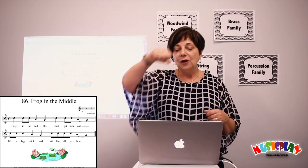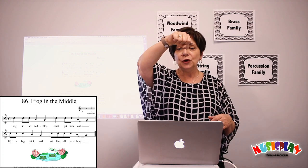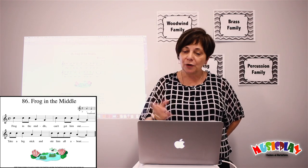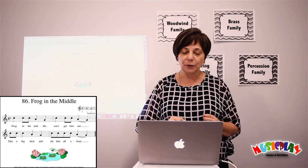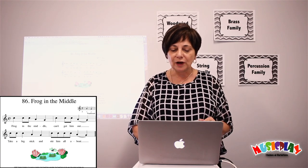The song is: 'Frog in the Middle, can't get them out. Take a big stick and stir them all about.' I sing it as Do, Do, La, So. So it's good preparation for grade twos, for singing Lo, La, Lo, So in grade three. It's just fun. Other people do sing it to different melodies, but I learned this melody and that's the one I use for Frog in the Middle.